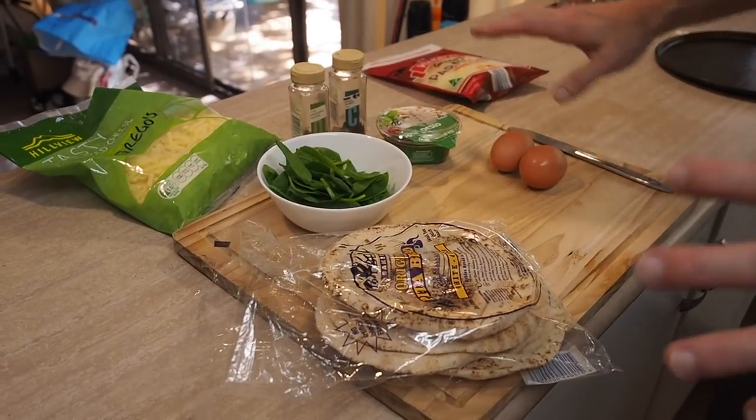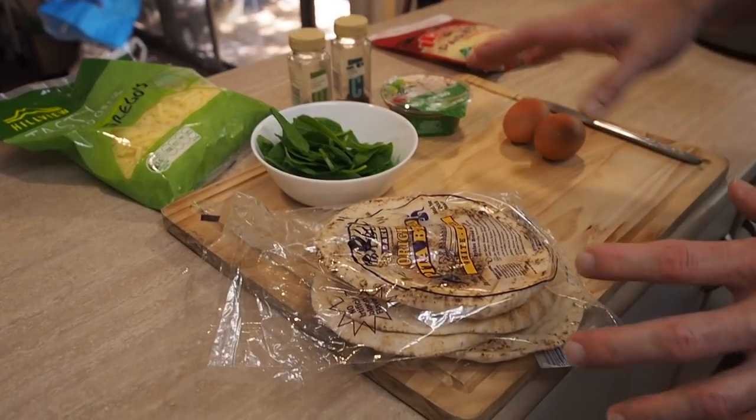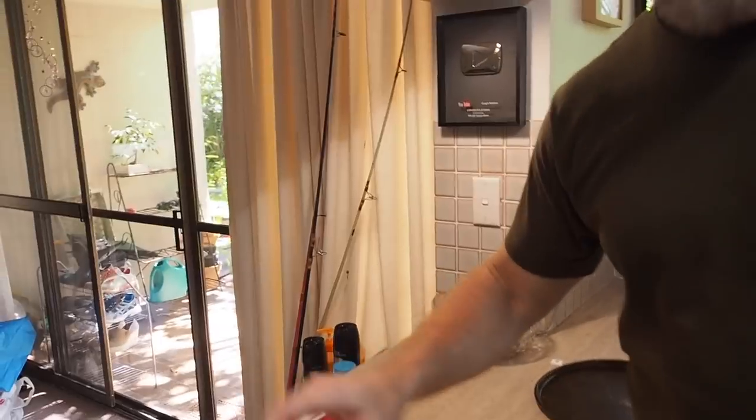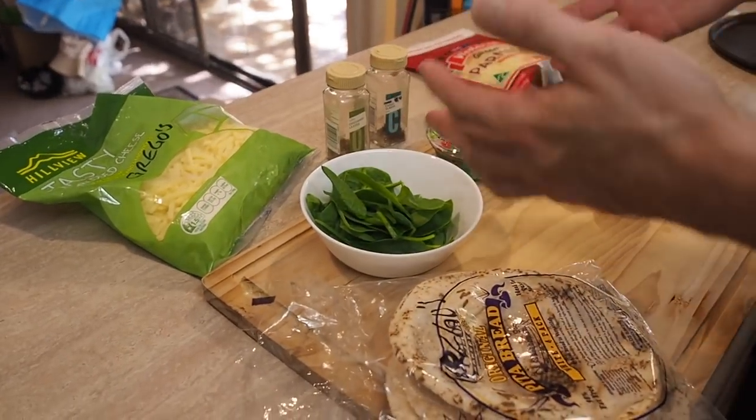Hey everyone, it's Greg here and today I've got a really great breakfast idea for you — a simple pita bread pizza. You can have it for lunch or dinner too, but it's specialty is breakfast. Super simple, super easy. For this you hardly need any ingredients. I've just got some spinach, a couple of eggs — no bacon, it's a vegetarian one. Except for the eggs and the cheese, it'd basically be vegan.